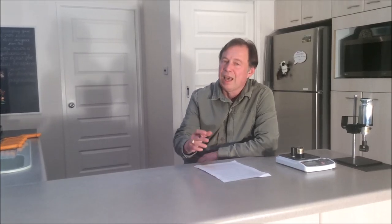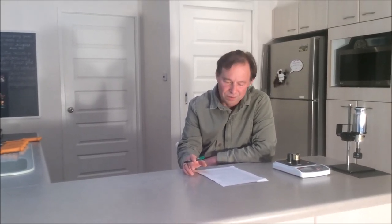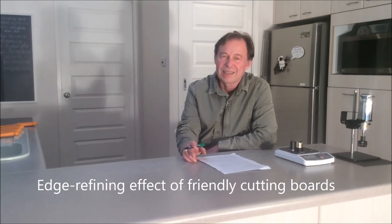Complete experimental data with all numbers are in the edge-stability section of our website, knifegrinders.com.au. There we also show additional experiments comparing a reshaped edge to the factory edge, and we discuss the most exciting side-finding in our research. Edge-friendly boards undoubtedly make knives sharper as we continue cutting — for lack of a better term we called this phenomenon the 'edge refining effect', and discuss it on our website.